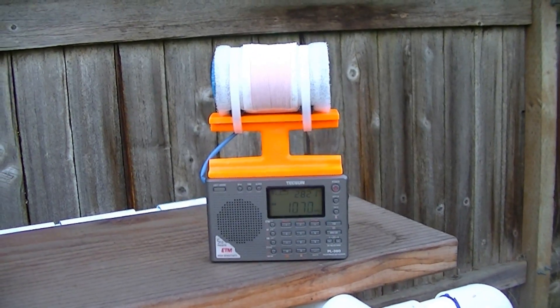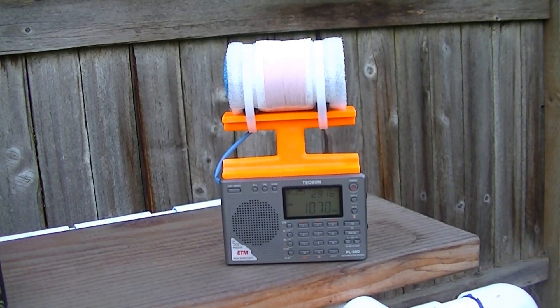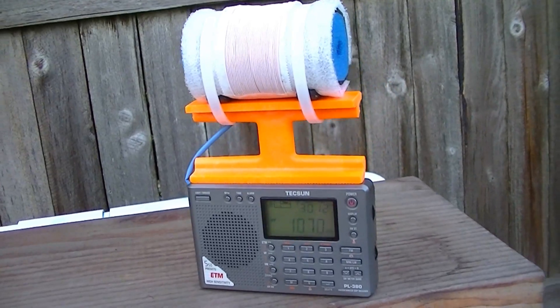Hi, this is Gary DeBock of Puyallup, Washington, USA, giving a brief demonstration here of the new 3-inch bar FSL Texan PL380 model.